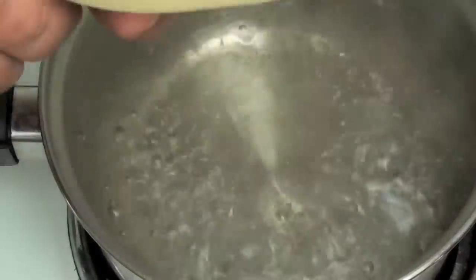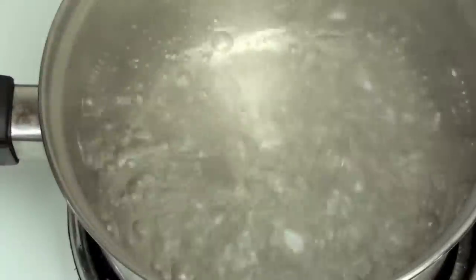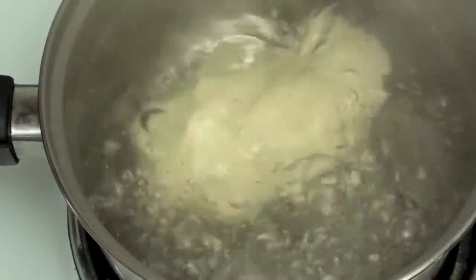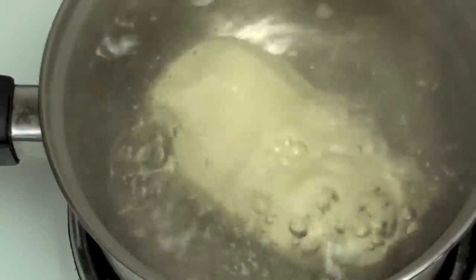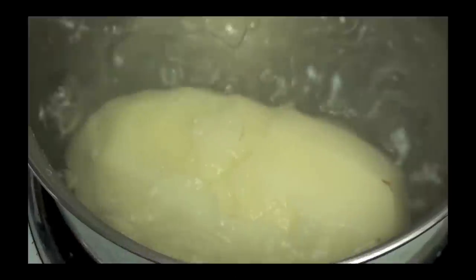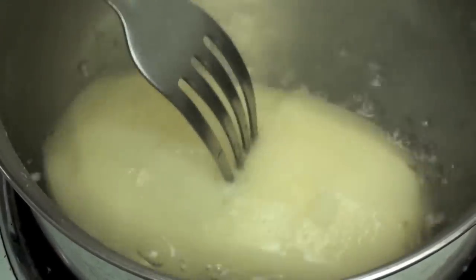I'm going to start off this recipe with the most important ingredient and that's the potato. With a pot of boiling hot water we are just going to put in our potato and let this boil away for about fifteen minutes, just until it's nice and tender. You can tell it's done just by sticking it through - if it goes through nice and easy, that means it's ready.